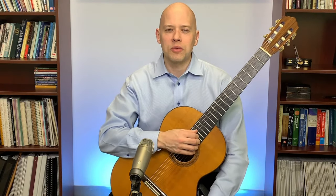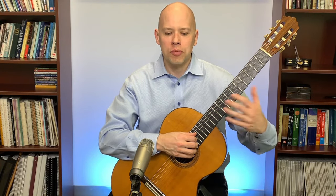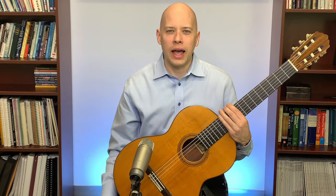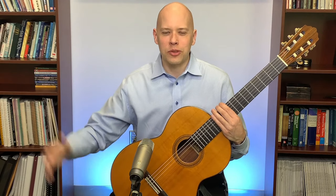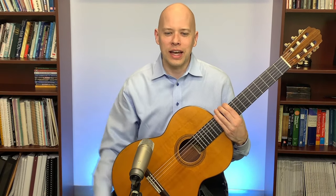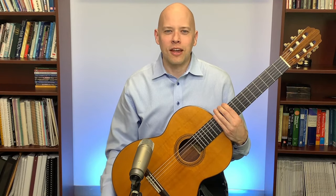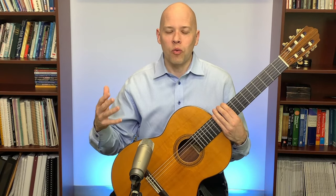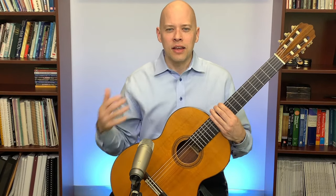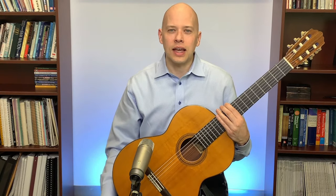A lot of people aren't aware of how much tension they carry in their body. In grad school, a class on performance anxiety had us do progressive relaxation every day for 30 days. At the end of 30 days I was much more aware of spots of tension — I could relax them and be more comfortable while playing. I recommend progressive relaxation.